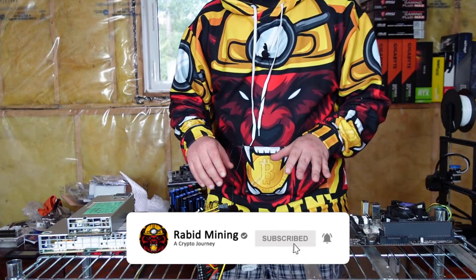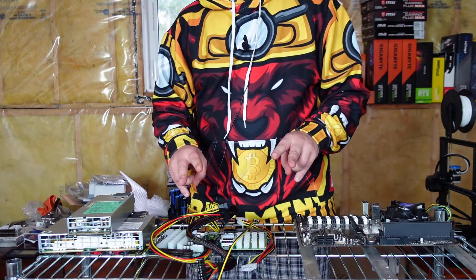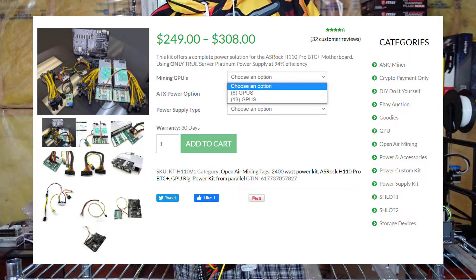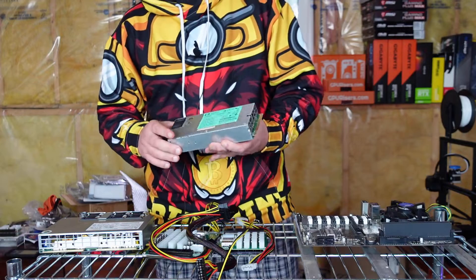Today we are looking at the Azrok H110 Pro BTC kit. It comes in two variations: one for six GPUs and one for thirteen GPUs. The only real difference between them is the power supply.